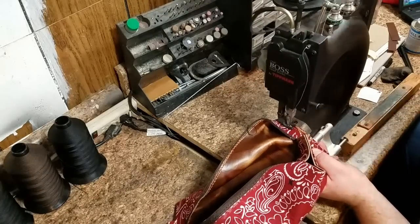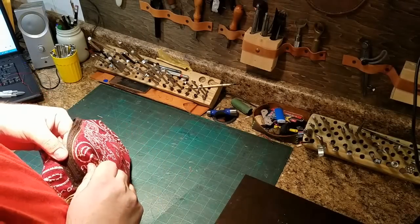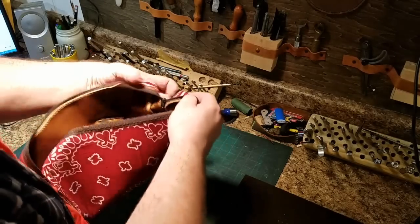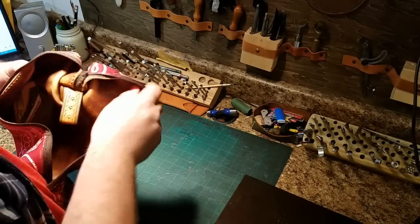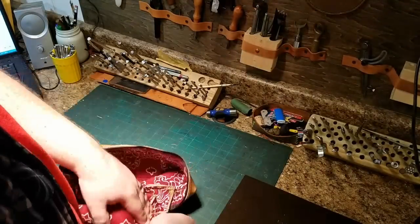Once all four corners were done it was time to flip the bag inside out. This part's always a little nerve-wracking because I'm worried about ruining a zipper or busting a stitch, but it worked out — you kind of have to manhandle it a little bit. I started by pushing in the corners and then worked each corner out, pushing the little edges out to where I wanted them.